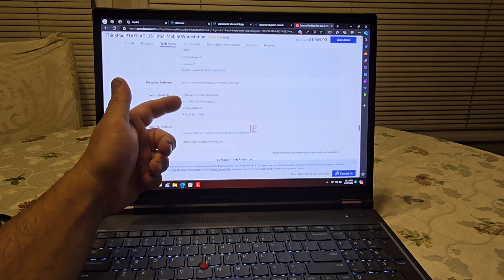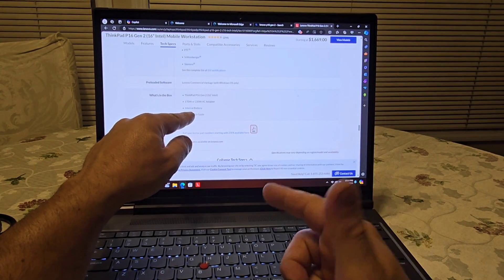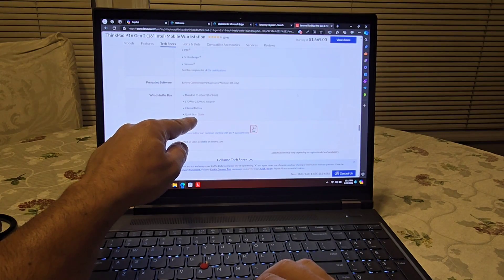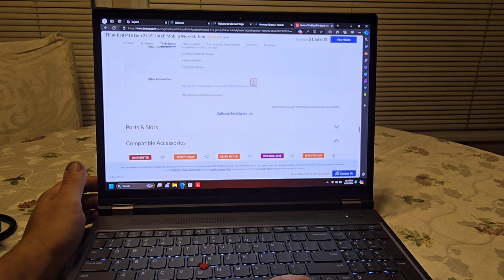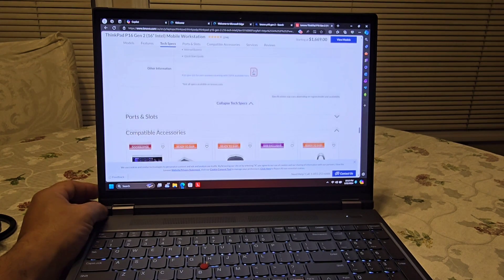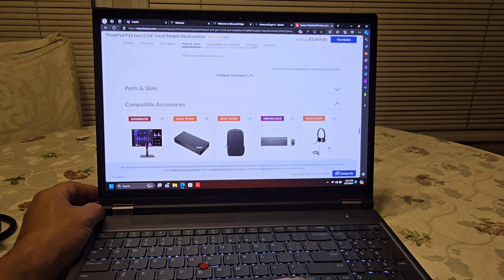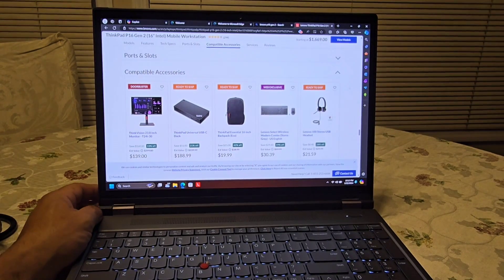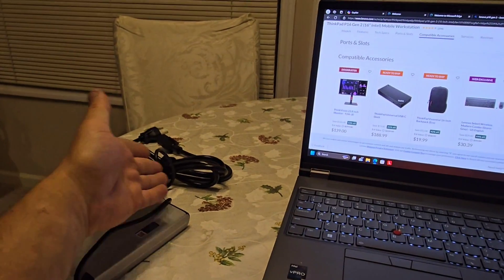To summarize what's in the box: just the ThinkPad, the adapter, and a quick start guide. I'm actually wondering if next time these companies will try to sell the adapter separately — just as they did with cell phones — but for now, not a whole lot, just those three things.